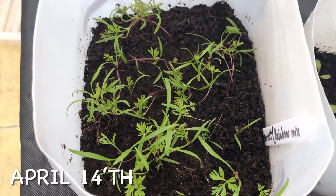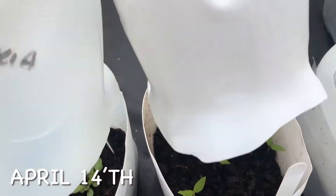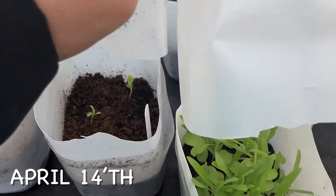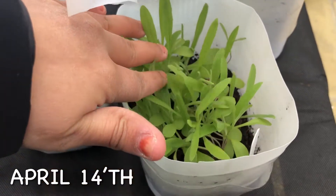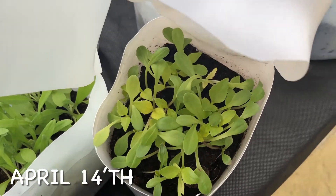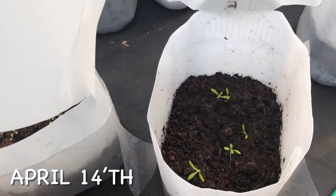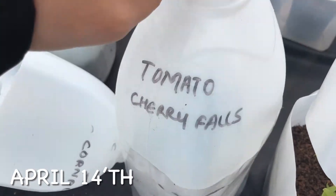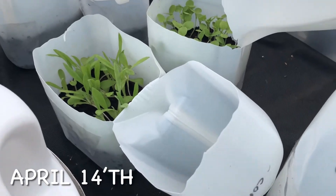Hi everyone and welcome back to Senna's garden. This video is an update on my winter sowing project, or the milk jug planting, which I had done some time ago. I also have two more videos on this topic — the first explained the whole process of winter sowing, and the second was an update and troubleshooting late germination. Please check those out if you're interested.